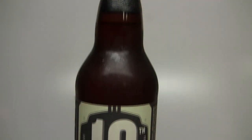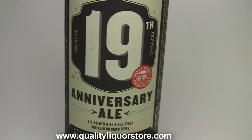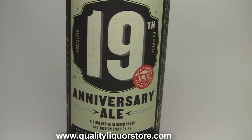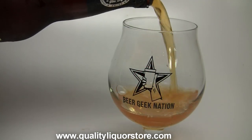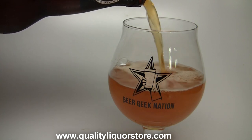Today on Beer Geek Nation we're looking at the latest anniversary release from Great Divide Brewing. This is their 19th anniversary ale coming in at 10.2% alcohol by volume. It's a very simple beer — an ale brewed with birch syrup aged on birch wood. That's it, plain and simple. Keep it simple, stupid kind of beer.